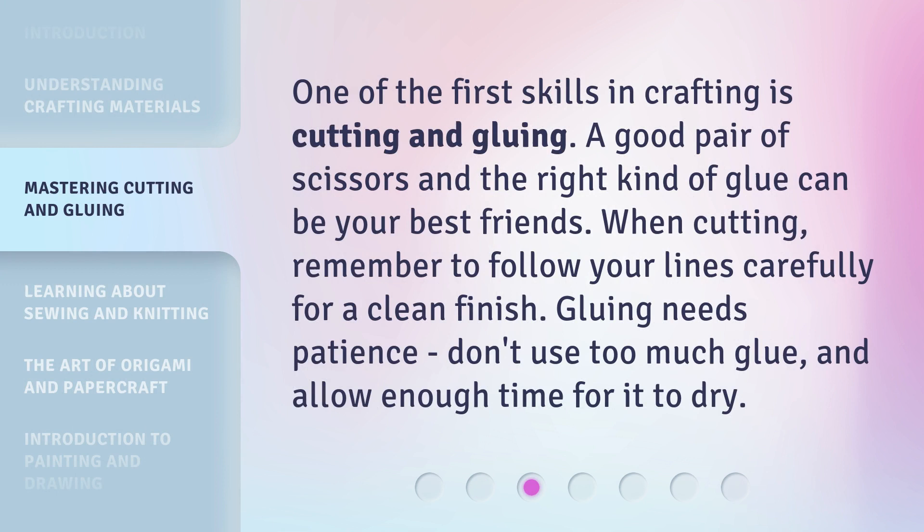One of the first skills in crafting is cutting and gluing. A good pair of scissors and the right kind of glue can be your best friends. When cutting, remember to follow your lines carefully for a clean finish. Gluing needs patience — don't use too much glue, and allow enough time for it to dry.